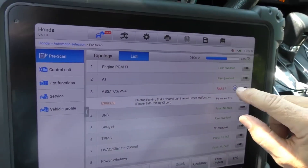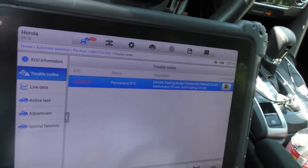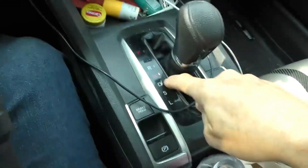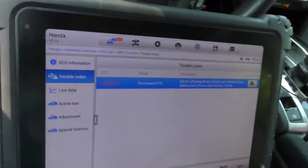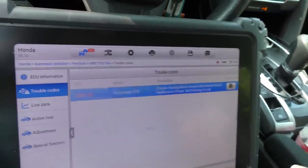That one code is for the ABS. The electronic parking brake control unit internal circuit has a malfunction. I just put it in neutral and pulled it on — so it works. So much for circuit malfunction. That's the problem with all these computer systems. We'll erase this code anyway, but at some point it should have had a circuit fault in the electronic parking brake.